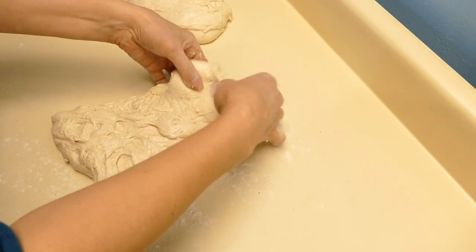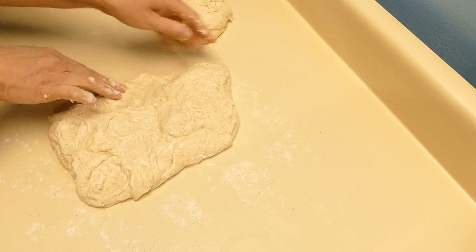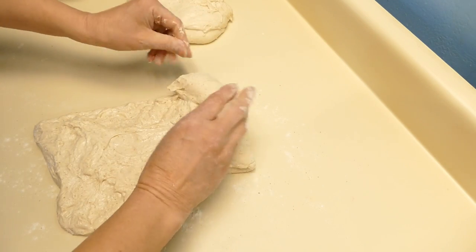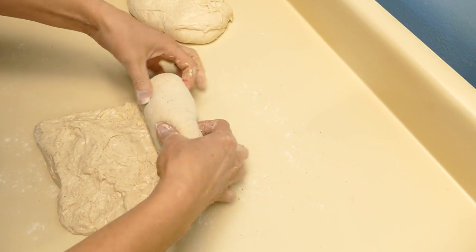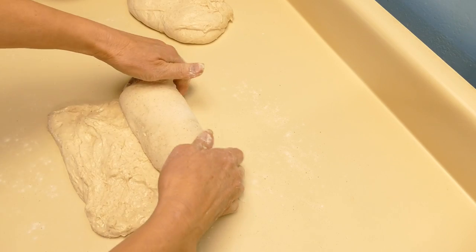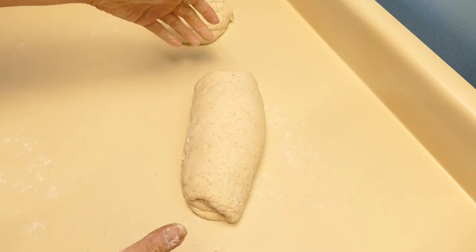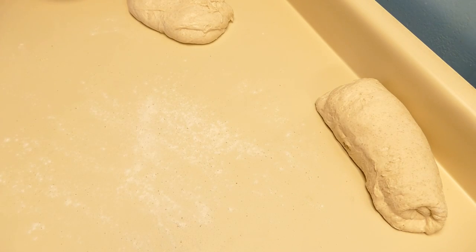This is going to be the batard. Put your smooth side down and your rough side to the inside. It's trying to stick to my fingers — get a little bit of flour on there. There we've got a nice pre-shape and I'll set that aside and come back and do a final shape a little bit later.